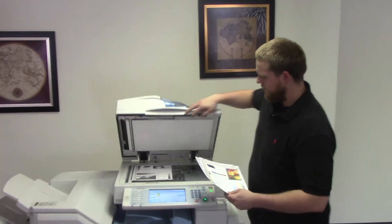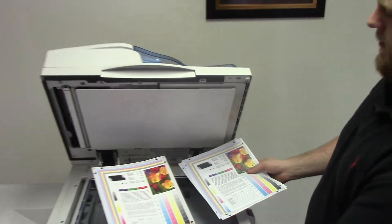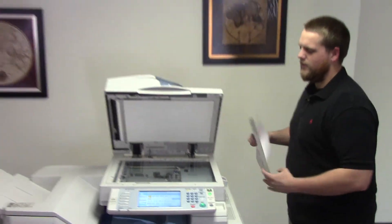Here we have our test copies. Go ahead and hold them here next to our test chart. And as you can see, very good color image on this machine.